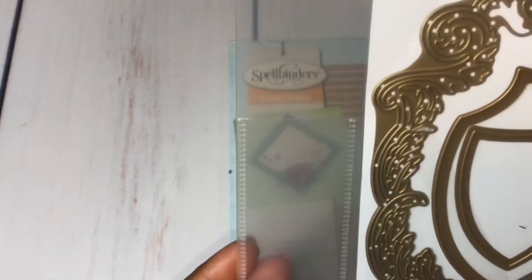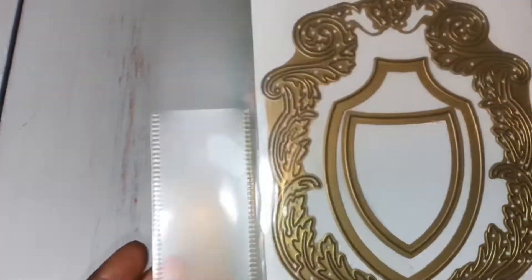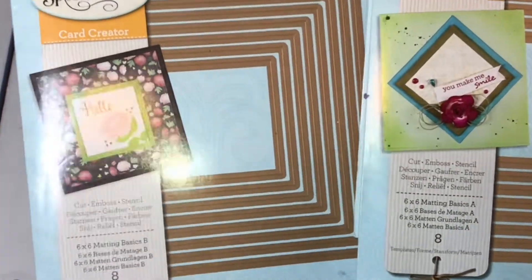And then I used this die right here — this is called the Ornamental Frame. I just used the main die and didn't use the others in that set. And then I used these 6x6 matting basic dies.